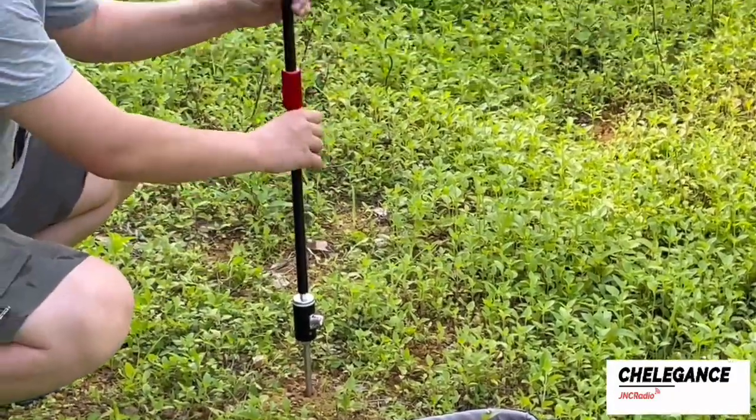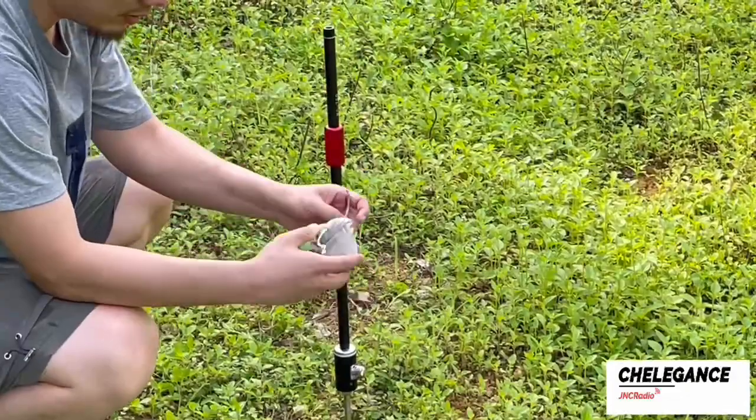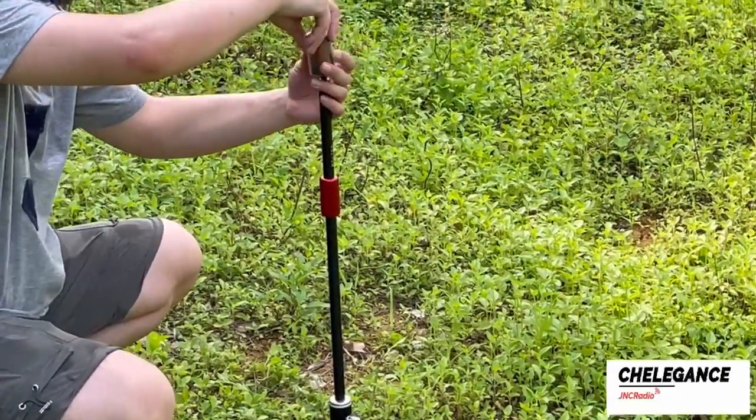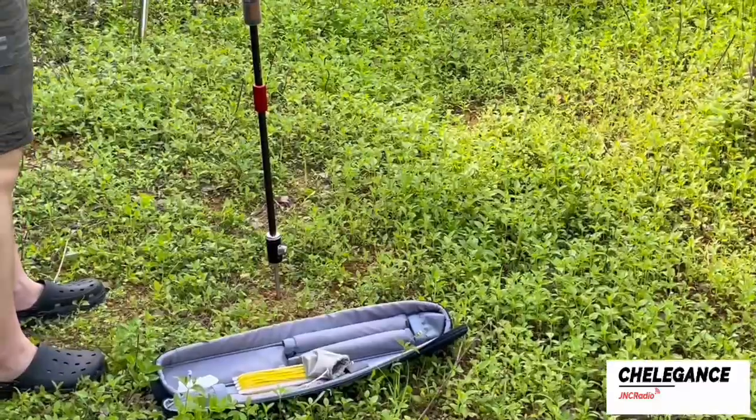Here we take the 7 MHz band as an example. First, connect the antenna arm to the antenna base, then connect the 7 MHz coil, and finally connect them to the whip.